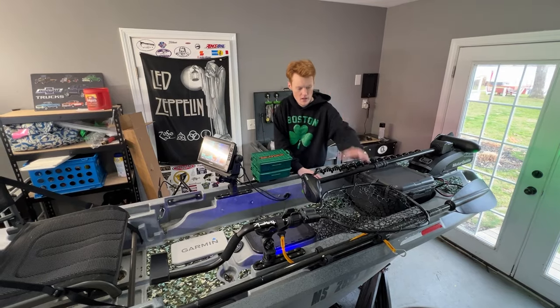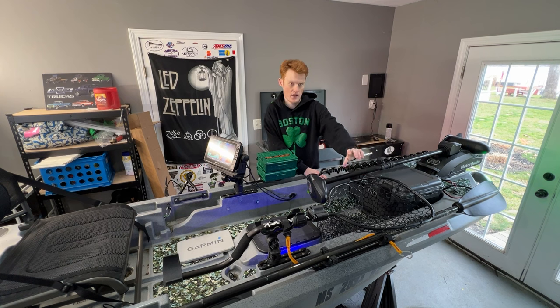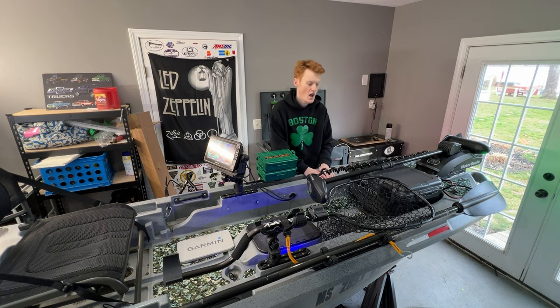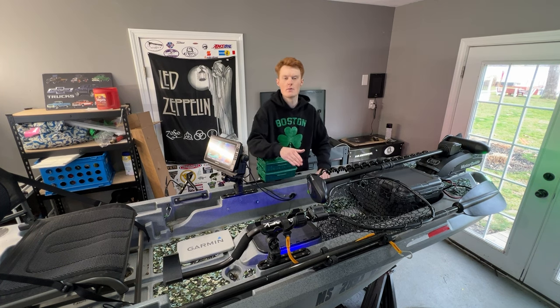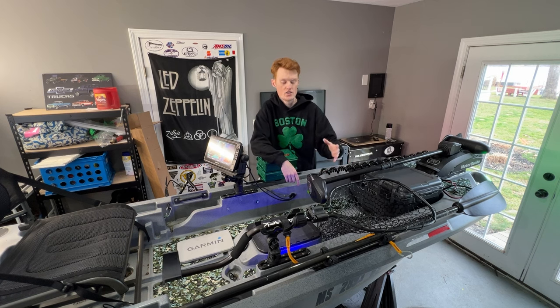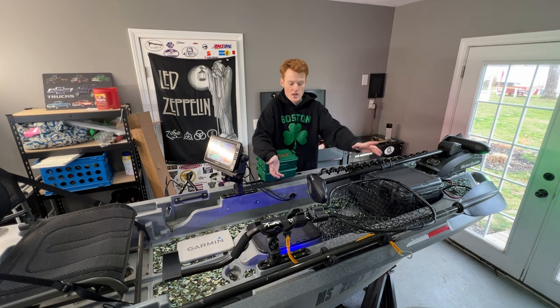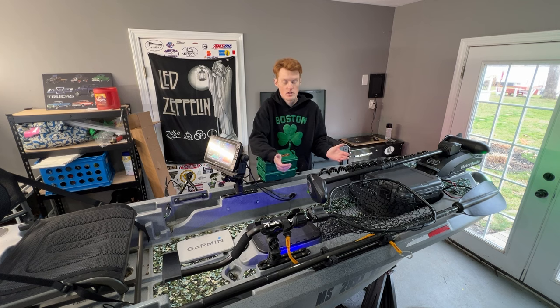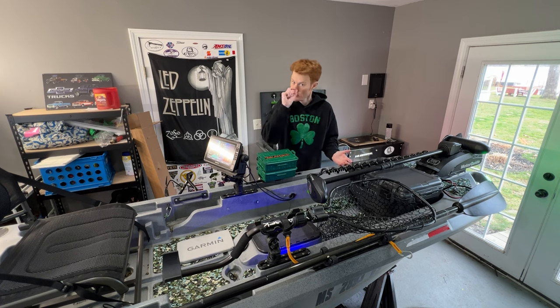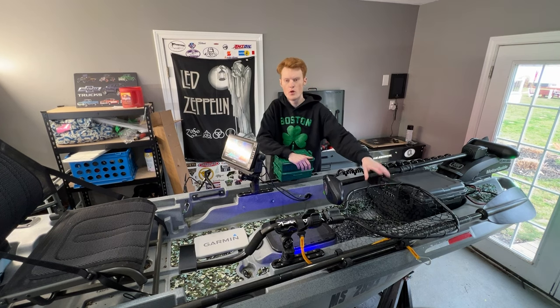Right here is the Yak Attack leverage landing net. When I made the video on this back in February 2023, I was a little concerned how much I would use it. I can say that probably 60 to 70% of the fish we caught in the entirety of the 2023 fishing season were landed with this net. It was worth every penny, and I'm really looking forward to whatever build it's on next.